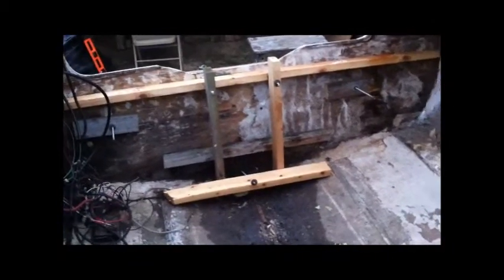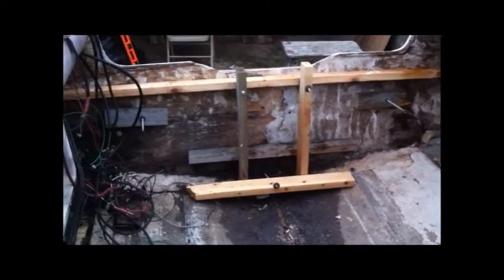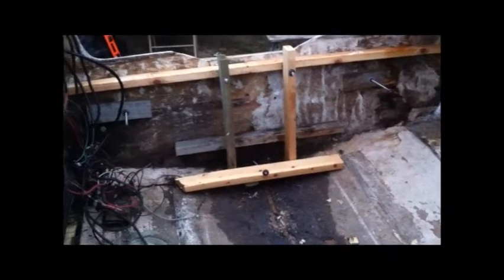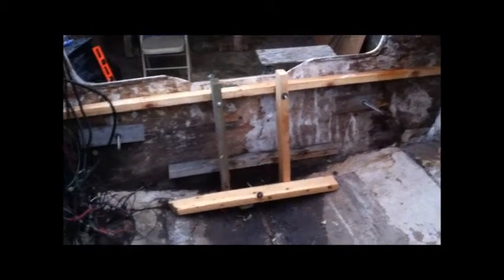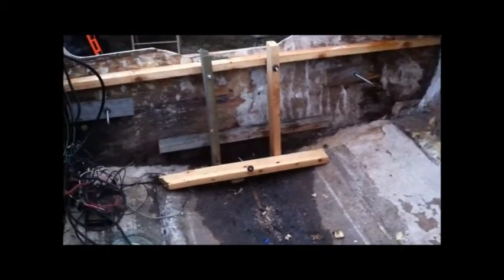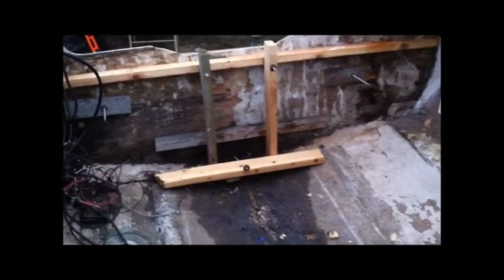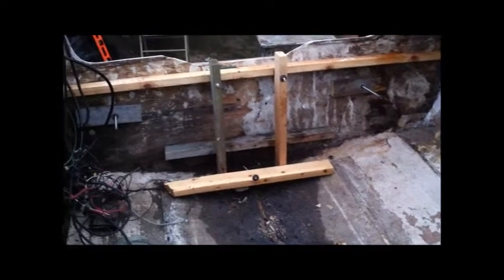I'm trying to make an apparatus here to get that on there, and I've taken it off and cut it a few times. So far I've got all my bolts through there long enough so when I do add my three-quarter inch piece of plywood, I'll still be able to get them all started and run them up tight.